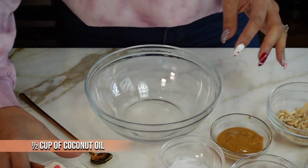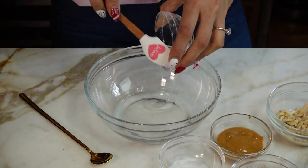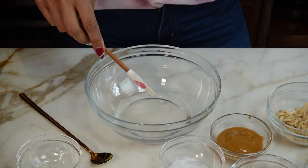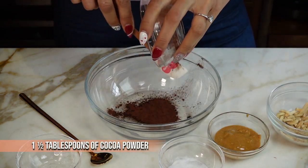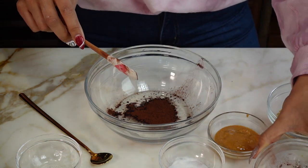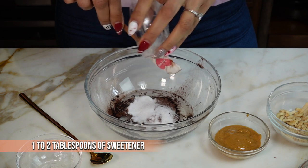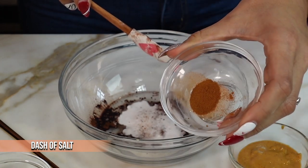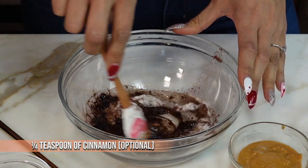Now we're moving on to our chocolate peanut butter fat bombs, and we're going to start off with melted coconut oil. Again, super simple — just throwing everything into the bowl. You can use coconut oil or MCT oil. MCT oil really helps for mental clarity and an energy boost — think of it as a concentrated coconut oil. So that was unsweetened cocoa powder. Then we have our sweetener, which is just powdered allulose. Then we have a little pinch of salt and then our cinnamon. I love cinnamon, but if you don't like it, obviously don't add that. Give it a little mix.